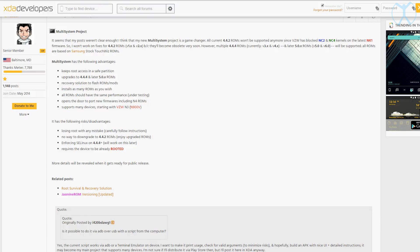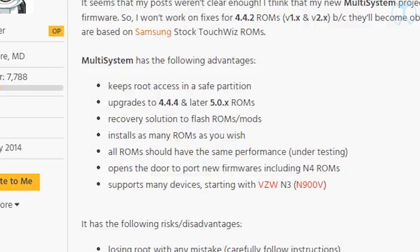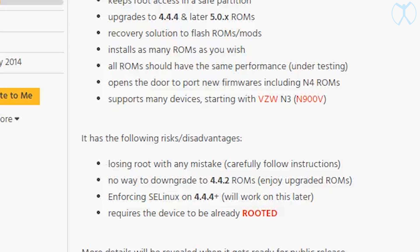His username on there is HSBADR, and his Multi-System project — as you see on the screen — has the following advantages: it allows you to keep root access in a safe partition, it upgrades to 4.4 and later ROMs, and he is working on ROMs based on Jasmine ROM to work with this project. It also allows for a recovery solution to flash ROMs and mods, and installs as many ROMs as you wish — all ROMs should have the same performance.